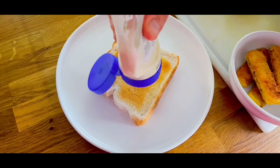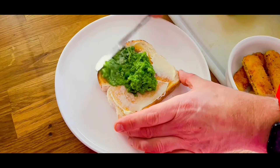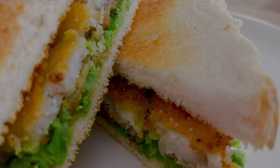When the fish fingers are done, pop the toast in. Layer with mayonnaise, the peas, add on your fish fingers and voila — a perfect post-ride run snack. Healthier than you might think and a whole lot of fun.